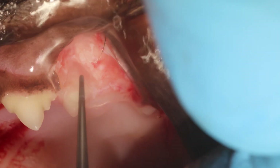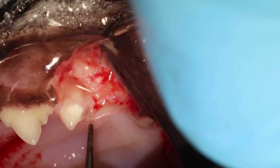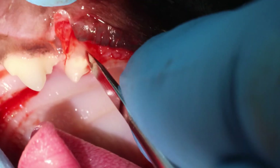The reason you don't want to go very deep is because right dorsal to this is the infraorbital canal. So you may encounter the artery if you go too deep.